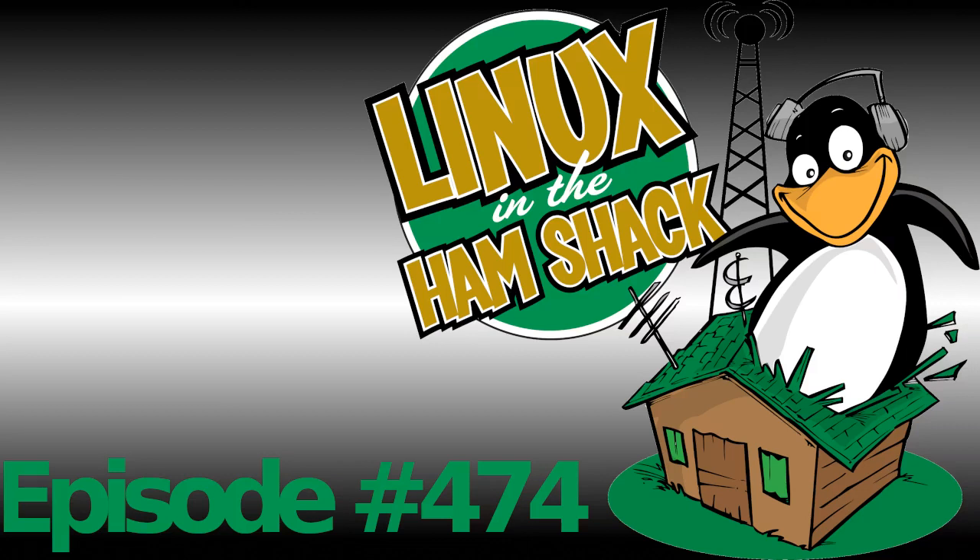Welcome to the Black Sparrow Media Internet Broadcast Network. You are listening to Linux in the Hamshack. LHS is a podcast about Linux, open source, and amateur radio for everyone. Now here are your hosts: Russ, K5TUX; Cheryl, W5MOO; and Bill, NE4RD.